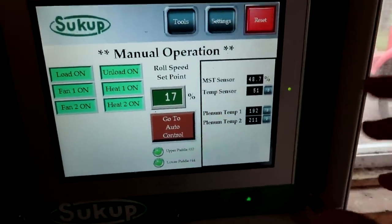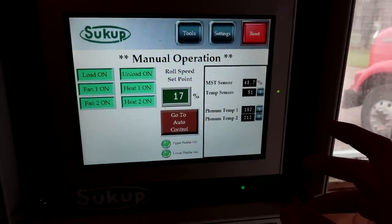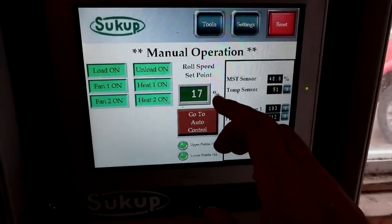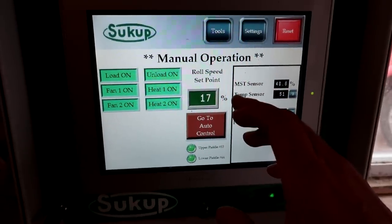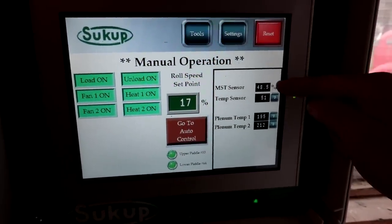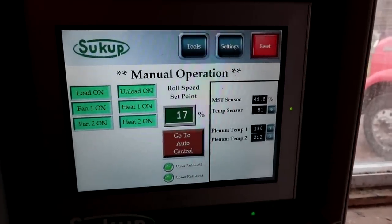I don't see any leaks back there — that's good. So I'm going to go ahead and turn that meter roll speed up so the dryer will feed out faster. I know the corn inside is actually pretty dry because it spent a little extra time in there last time while we were waiting for the plenum temps to cool down. So I'm turning it to 17 — that's fairly quick for the grain we have in there — but I'm going to wait, watch, and then test some corn right out of the back of the dryer in a minute.